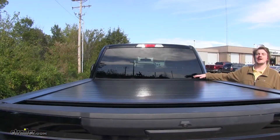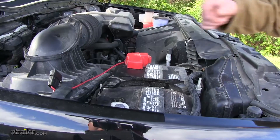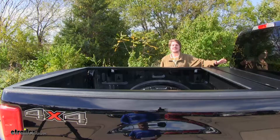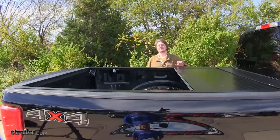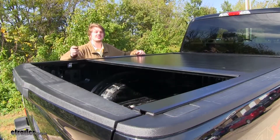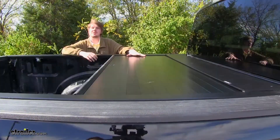The tonneau cover retracts into the canister, giving us full bed access. The electric motor connects to your 12-volt battery using the included wiring harness. It features electromagnetic brakes that allow you to stop it at any point, holding it secure. This is great for covering partial loads or if you have a fifth wheel installed, covering the rear portion of your bed.